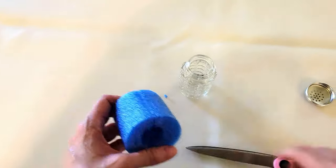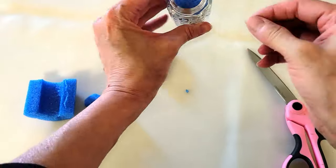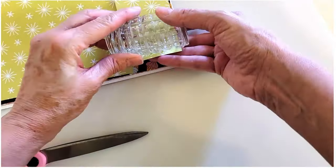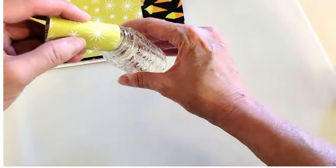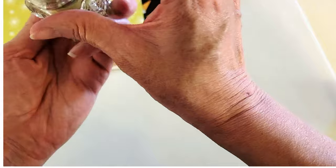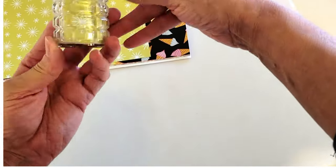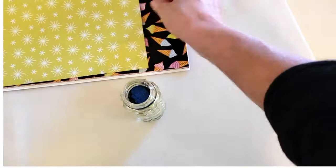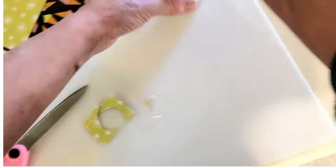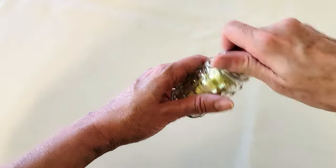First, we want to put some foam inside. I'm cutting a piece of a pool noodle from the Dollar Tree and sticking it in there. Then I'm cutting the paper down to size and rolling it up to put inside the jar. After you've got that all straightened out, grab your noodle. To hide the blue on top, I'm cutting a piece of paper into a circle and sticking it on top, then putting the lid back on. Look how pretty it is already!